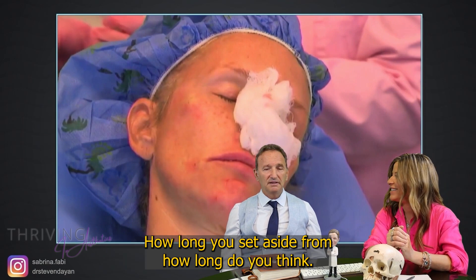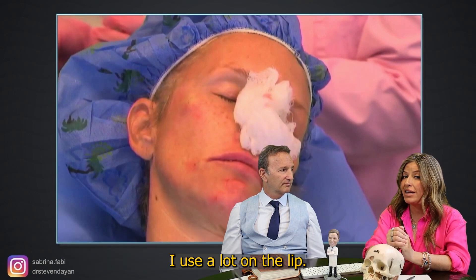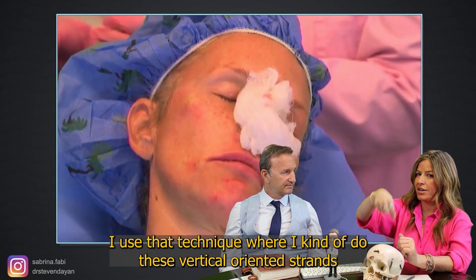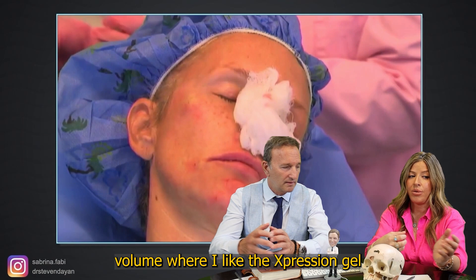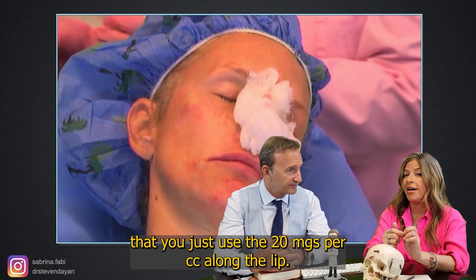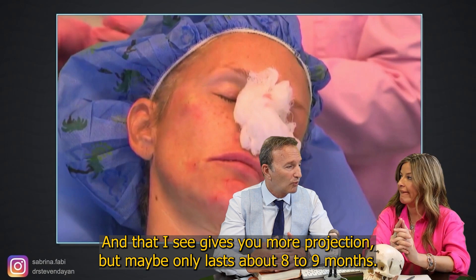How long do you say this lasts? I think it's dependent on the product. There's a Vycross gel I use at 15 mg per cc — I use it a lot in the lip. It doesn't give a lot of projection but brings a lot of hydration, using those vertically oriented strands. That can last about a year but doesn't give a lot of projection and volume. The expression gel at 20 mg per cc along the lip gives more projection but maybe only lasts about eight to nine months.